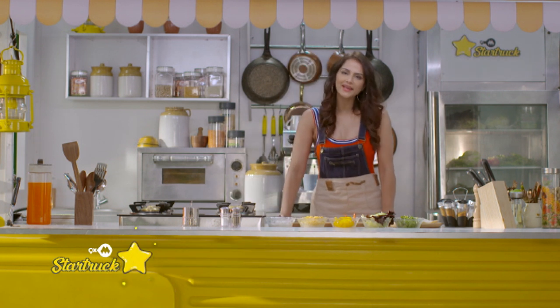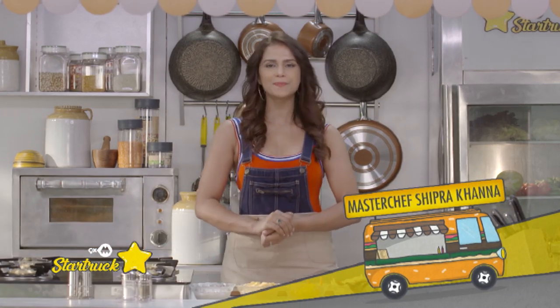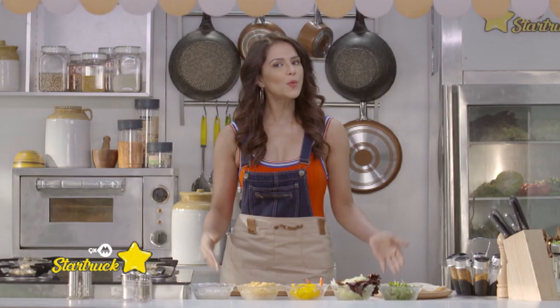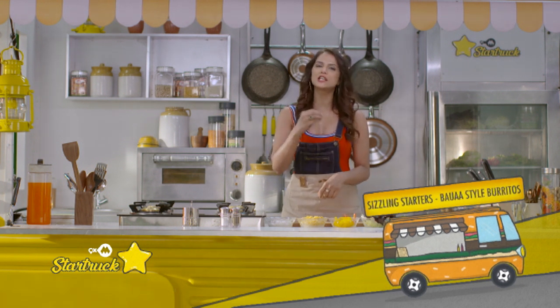Hello and welcome to my 9XM StarTruck, where I will make a lot of delicious recipes for you, but with my own twist. So without much ado, my first recipe is burrito. It's a Mexican dish and it's delicious.